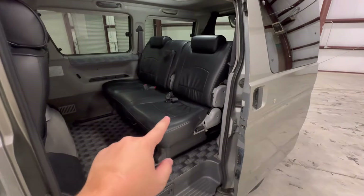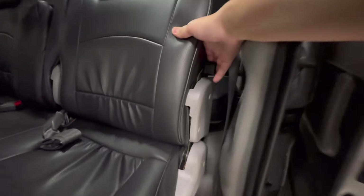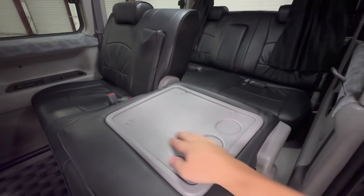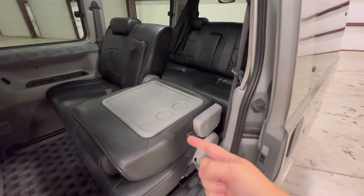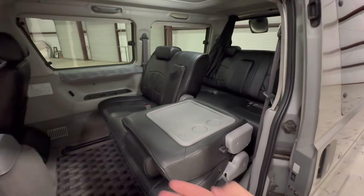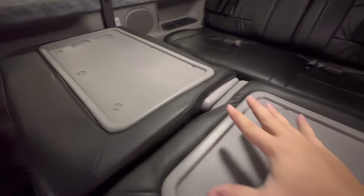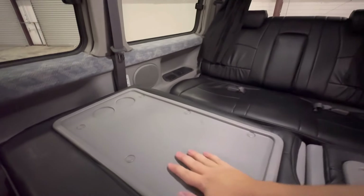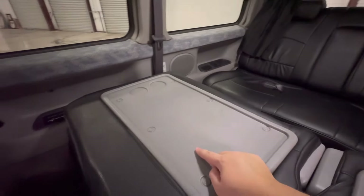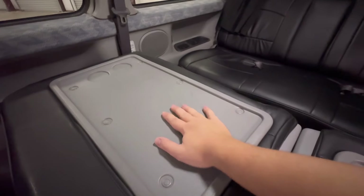Now on to my favorite part: the seats. They do a lot of things. If you pull this lever you can take the seat back and fold it down revealing a tray table with two cup holders. The other side does it too, so you can have a completely flat area — have yourself a nice picnic in the comfortable back seat with a very large table. You could even play games. Flipping those chairs around would allow people to sit face-to-face and play games right here.